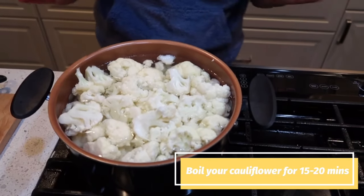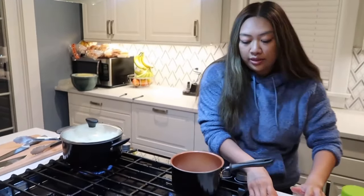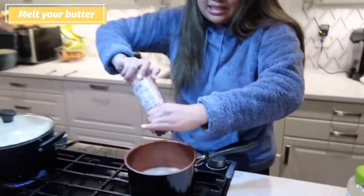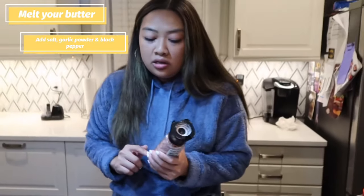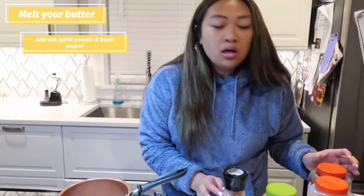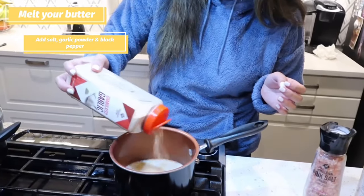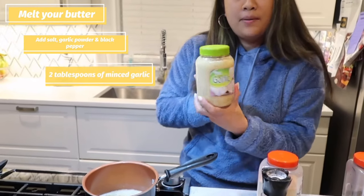I already salted the water, so I'm gonna put this on medium to high and let the cauliflower sit with the lid on. Then I'm gonna continue with the sauce. I'm so sorry guys, I don't really measure anything, but I'd say I added about two teaspoons of pink salt, garlic powder, black pepper, and about two tablespoons of minced garlic.